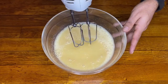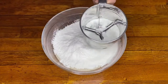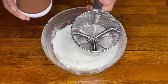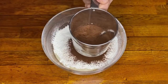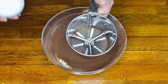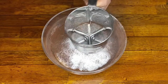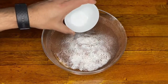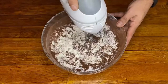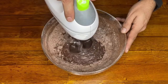Once it's all integrated, we're going to add the harina and the cacao in powder form. We add the levadura with a pinch of salt and mix with the mixer off so the flour doesn't fly out. Then we turn it on at low speed and give it a good mix.